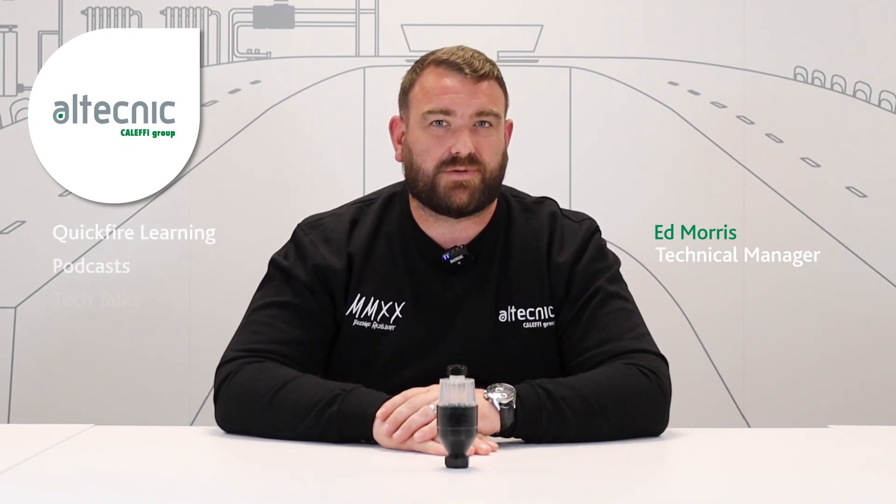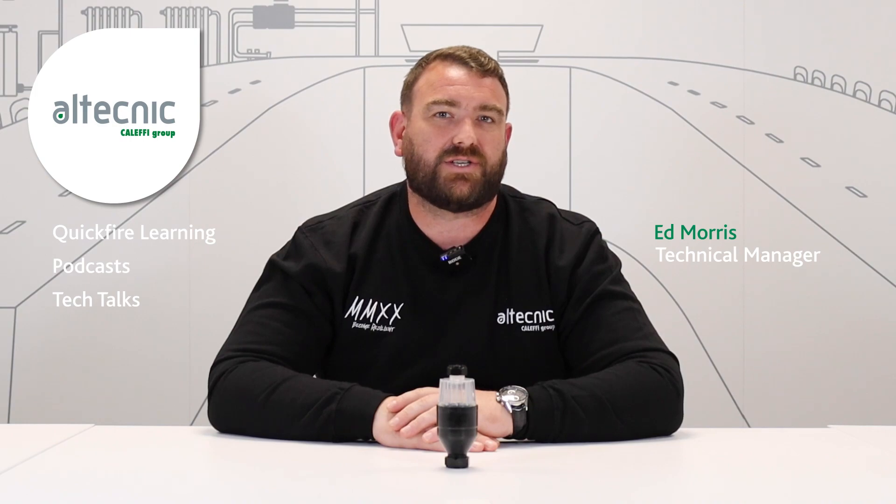Hi everybody, my name's Ed Morrison, technical manager for Altechnik. Before we start this video today, make sure you hit subscribe so you'll be notified of any new content that we upload to our page.